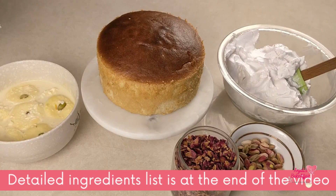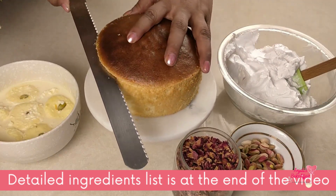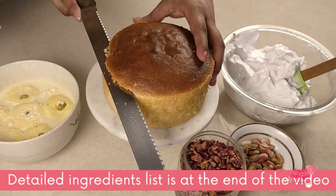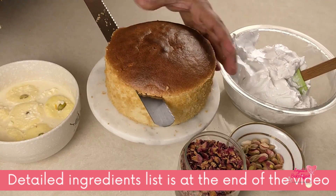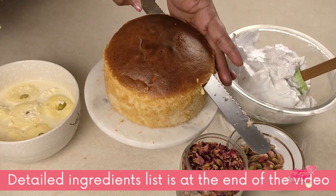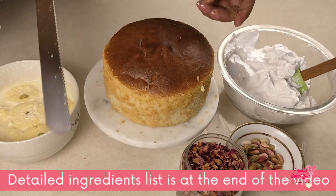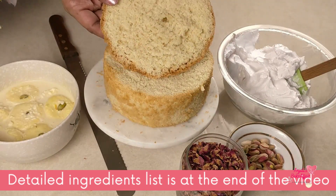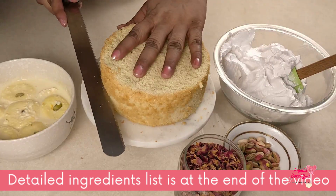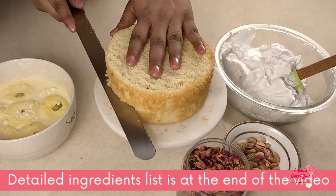First of all, we will slice our sponge cake. You can use any flavor of sponge you want, but a plain vanilla goes very well. Even a Ras Malai flavored or a cardamom flavored would go very well with this. I'm going to cut off this dome from the top. The recipe for this sponge cake is on my website and blog — it's an amazing, easy, three-ingredient, fail-proof sponge cake. Once you've got this dome off, reserve it to use elsewhere or just munch it away like me.